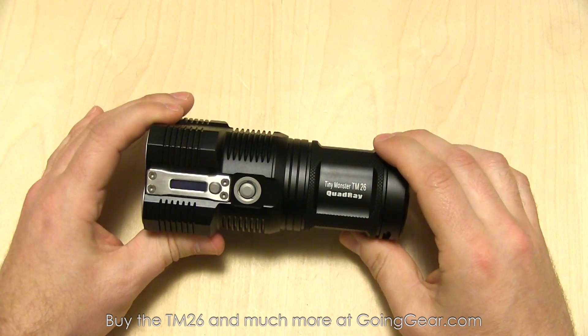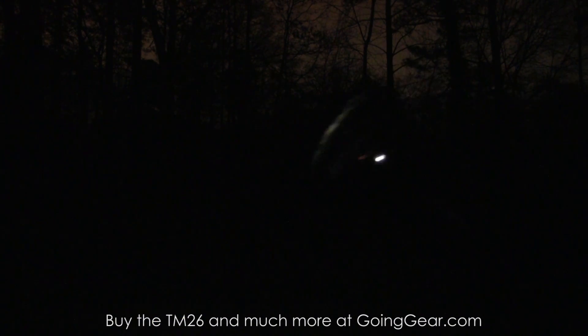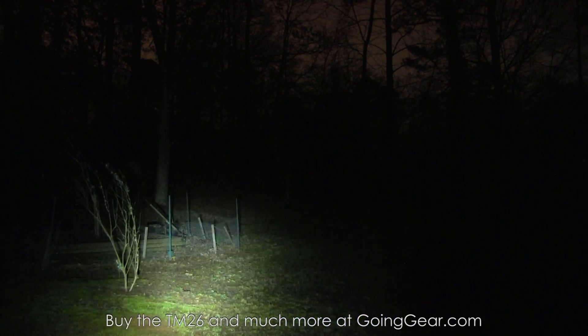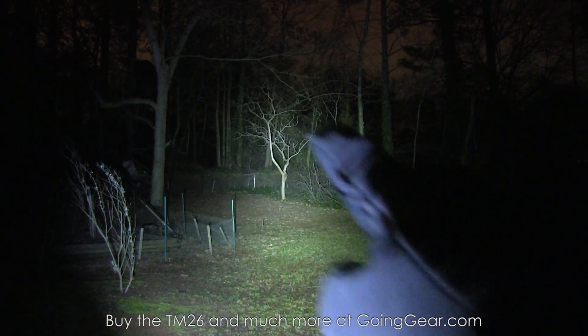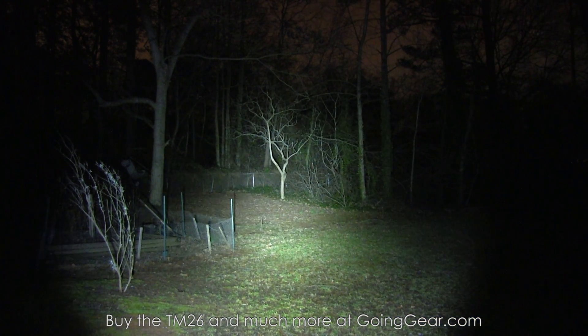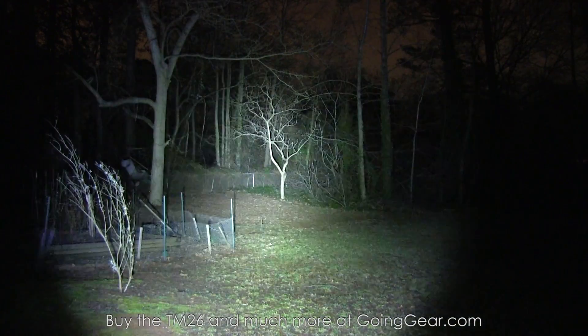We're going to take this outside to show you how it does in a real world situation. We've got the big 4D Maglite as a control — there's a bush at 15 feet and a tree at about 100 feet. Starting with the lower outputs just to show you it is on. I really like the beam on this — the multi-LEDs give you a combination of a nice wide hotspot that lights up a lot at once, a good transition into the spill, and a really bright spill. So it just lights up everything in front of you. There's that max 3500 lumens — obviously a whole ton of light.